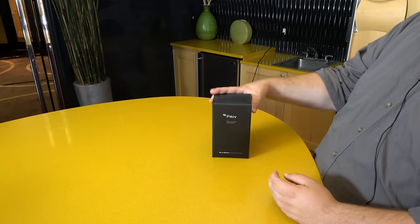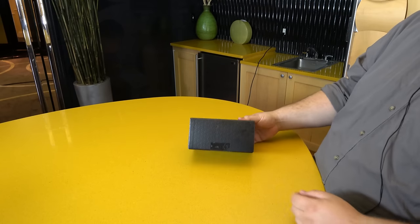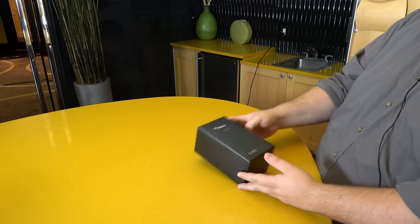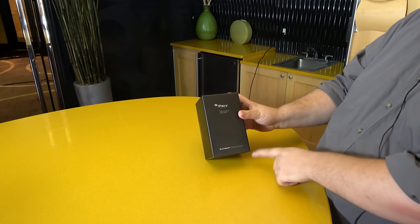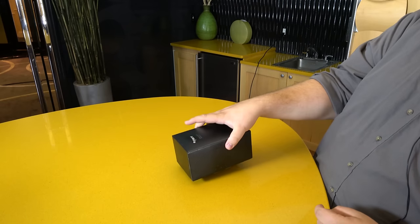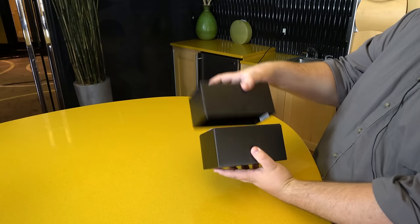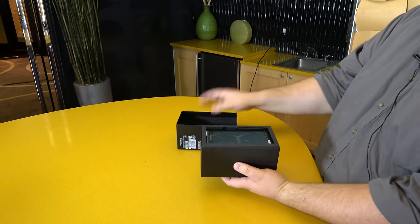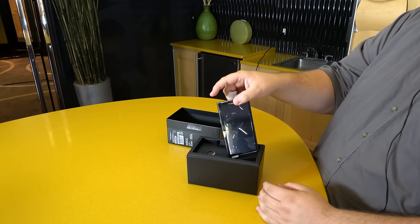Hey everybody, this is Russell Hawley and we have the BlackBerry Priv here. We're going to go ahead and take it out of the box and see what's going on. This is pretty standard stuff for BlackBerry — we've got the little BlackBerry bees all over the front. BlackBerry powered by Android is a little new, and then 'privilege and privacy' under the word Priv, which is what Priv stands for if you ask BlackBerry.